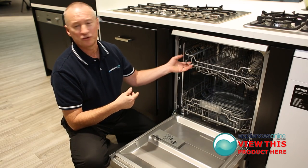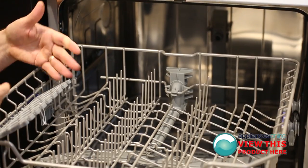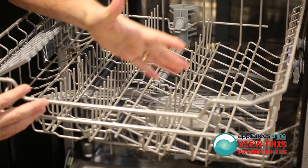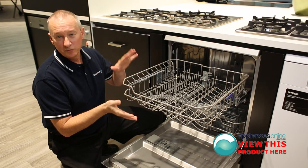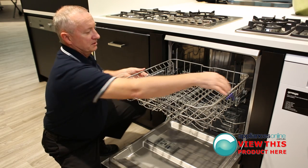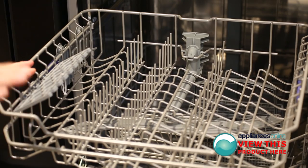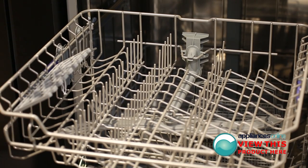We'll slide that back in and have a look at the top rack. We can double stack up here, or lay your cups and glasses down here — even your dessert plates up here as well. The top rack is also adjustable; a quick flick of the switch on both sides lowers the top basket down, so it gives you more height down below as well.